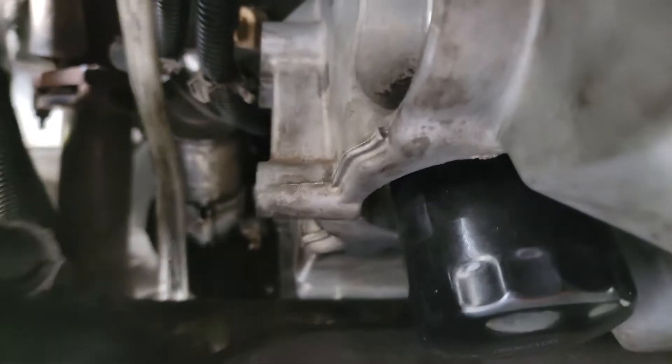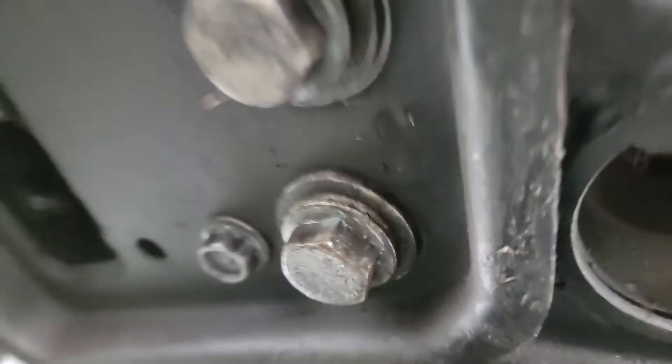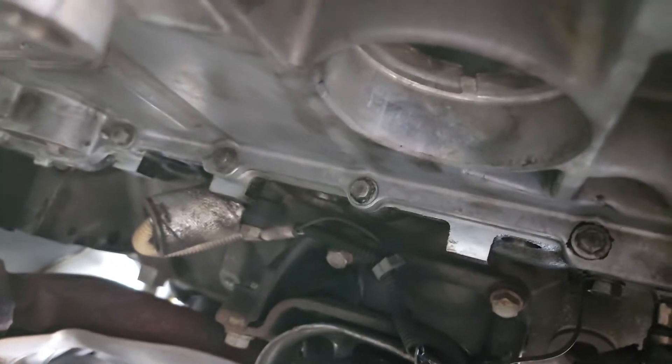It's definitely leaking at the back. The starter area looks — let me see if I can zoom or click on that — because everything else is still clean from when we blasted it with brake cleaner and all that. The front's definitely dry.